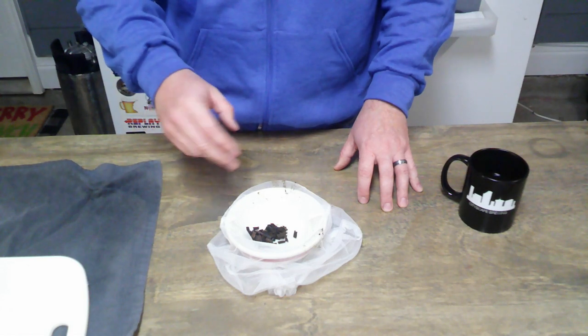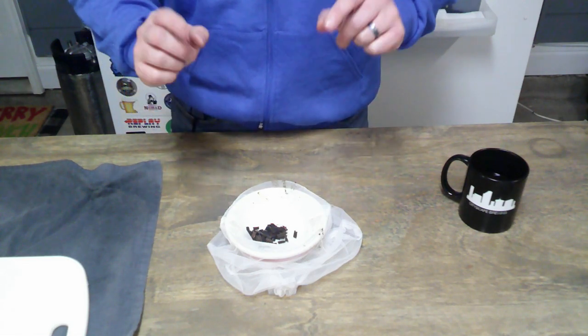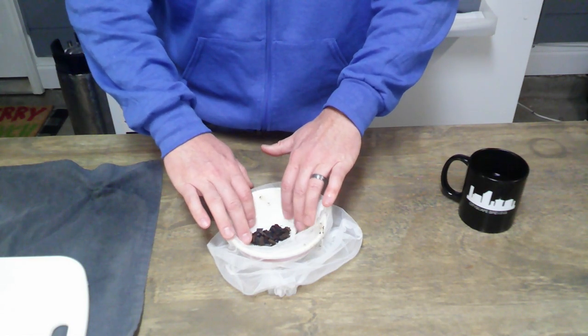Even with the packaging, there might be something wild growing on them and we just want to kill that off before adding it to our beer. The vodka will also help pull out the vanilla flavoring.